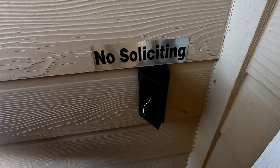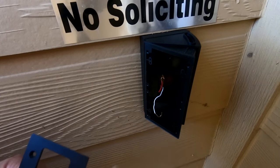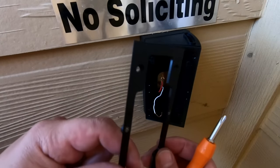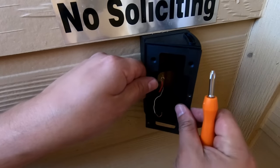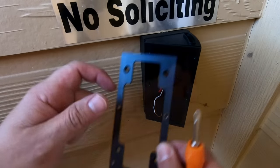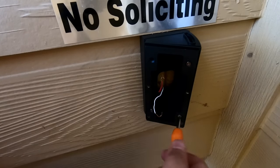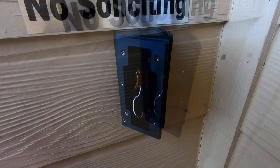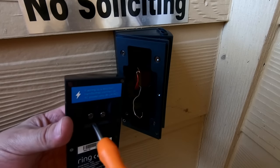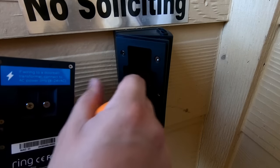Now we're ready to install the actual Ring. I love that it came with a cool little screwdriver — kind of a nifty freebie. I'm going to install the bracket that came with my Ring; the pins on the bottom are where the Ring installs to. Now I've got the plate installed, so I'll install the actual Ring. I have to connect these wires — loosen these screws, and Ring says it doesn't matter which wire goes where, but if the doorbell doesn't ring you'll need to come back and swap them.